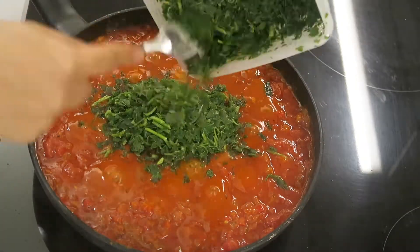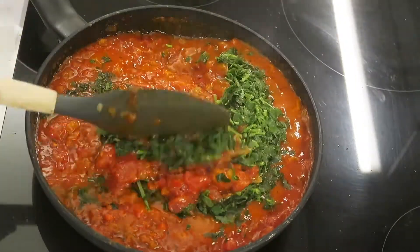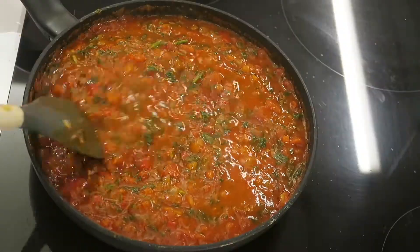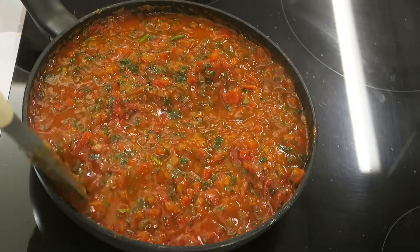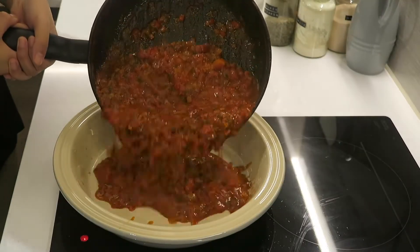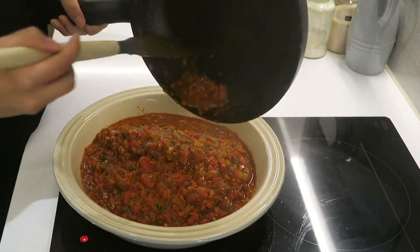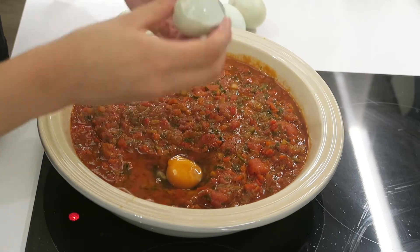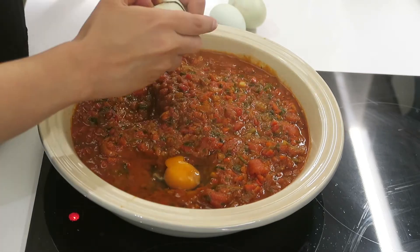Whilst it's cooking you can add some chopped coriander and parsley. I'm using some that I froze in the freezer but feel free to use fresh. Continue to mix it all in and make sure to dry your sauce and adjust any of the spices if necessary. You can also add in some sugar to balance out the acidity of the tomato if necessary, but I found that the sweetness of the red peppers was more than enough. Now it's time to crack in the eggs and poach or bake them.